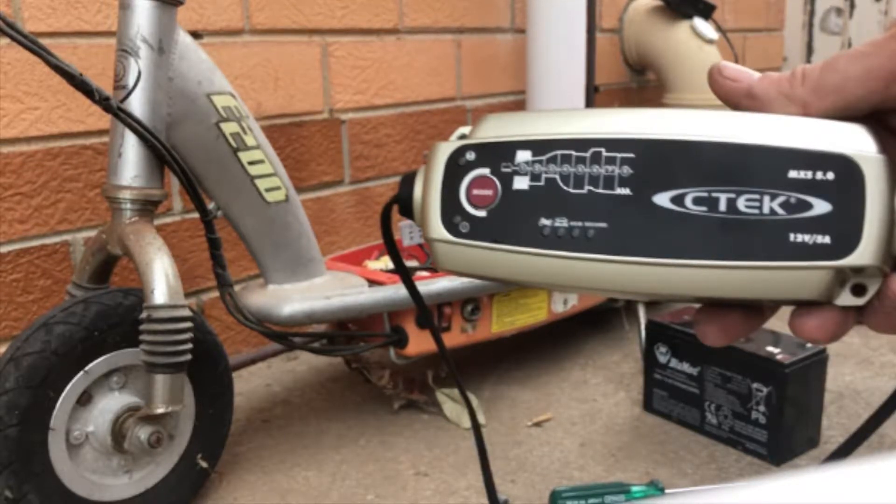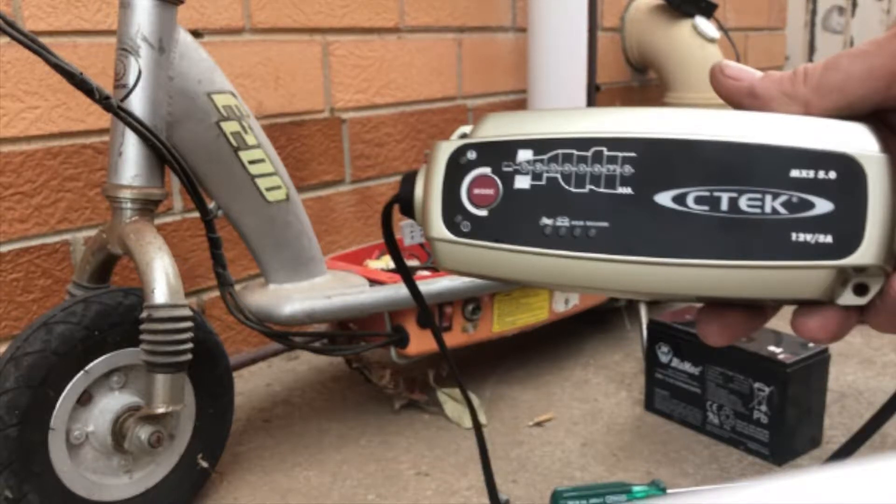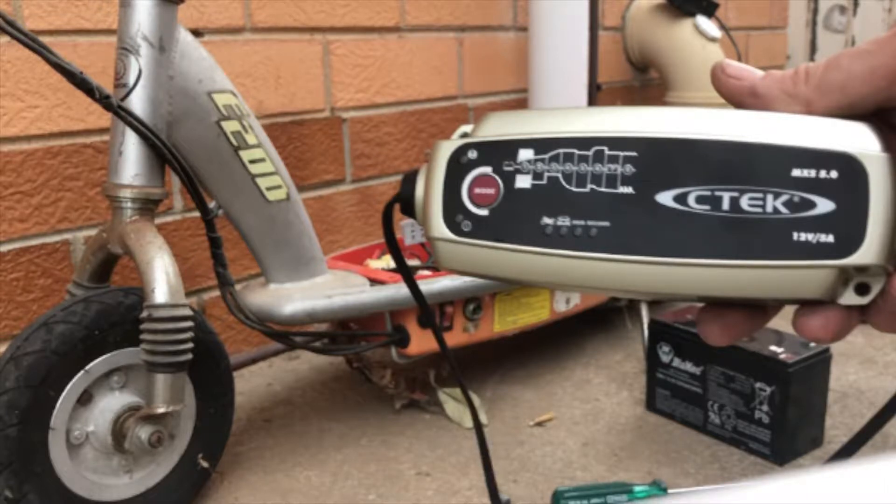For those that are interested, you can view the entire first part of the Razor Revival series by clicking the following link. However, if you want to instantly see how I use the CTEC MXS 5.0 battery charger to recondition these batteries, then this video jumps straight to the solution for you.